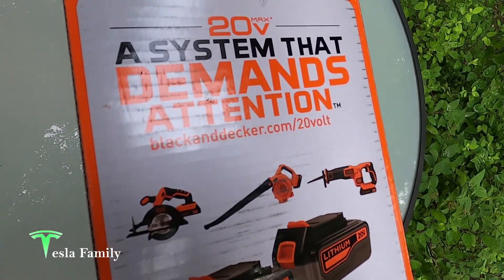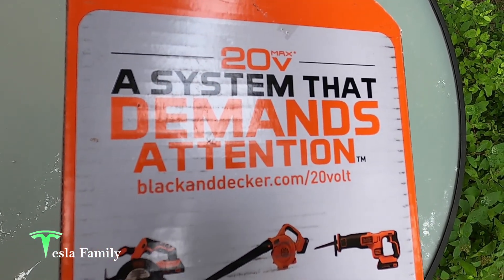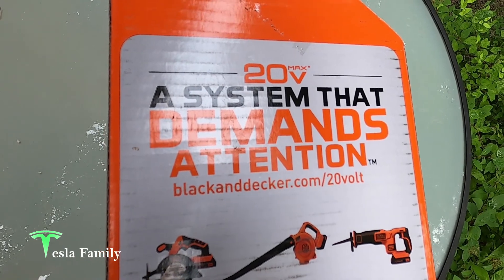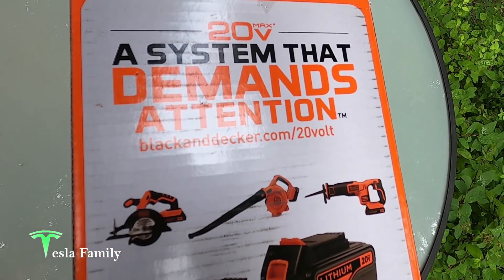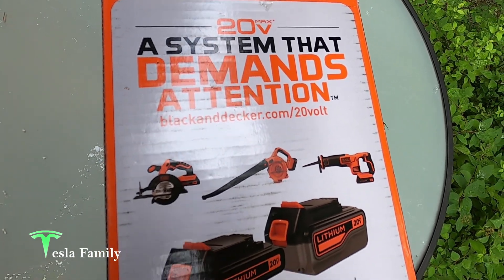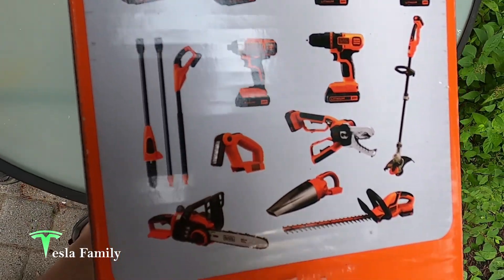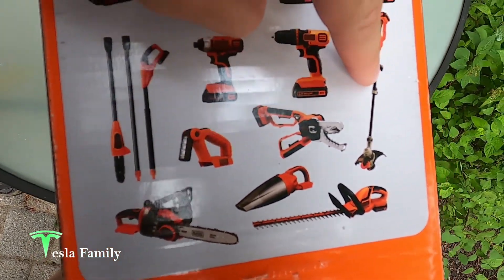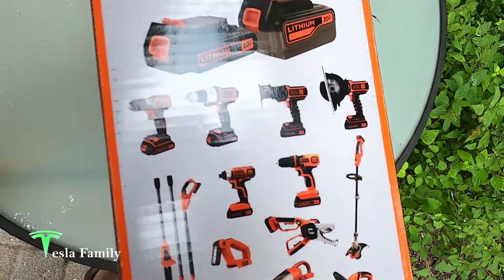The reason why I went with the 20-volt is because there are so many other attachments we can add on. If you've watched my previous videos on our Ego mower and blower, you may know that Ego does make a hedge trimmer but it's quite expensive and I didn't really want to spend that much money on this hedge trimmer. You can see all the options here, and here is the string trimmer and edger that we have.